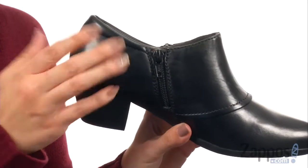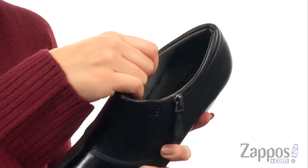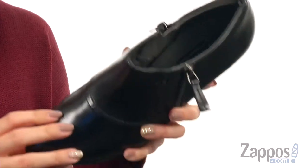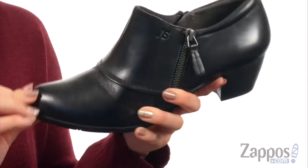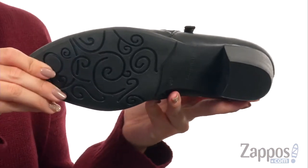There's a fully functioning zipper on the opposite side for easy on and off, nice padding around the back of the ankle, and a breathable leather lining inside. You've got a lightly padded footbed that gives you great arch support and nice flexibility. There's a pointed toe with a small heel, all on top of a rubber outsole.